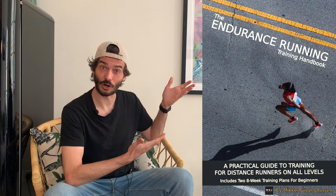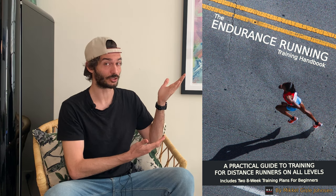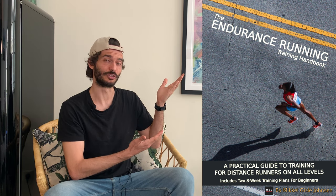Hey there, are you a runner? Or maybe you're a beginner who's looking to become a runner. Either way, I urge you to check out my new ebook. It's called The Endurance Running Training Handbook — a practical guide to training for distance runners on all levels.